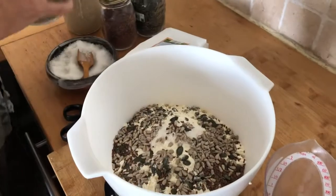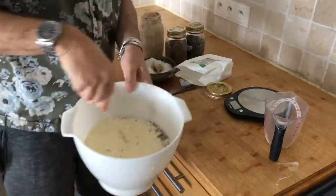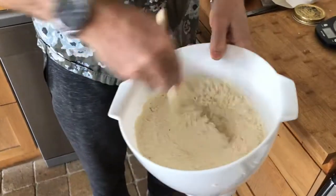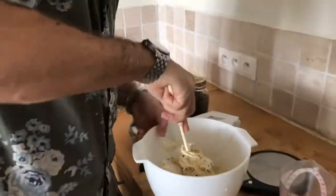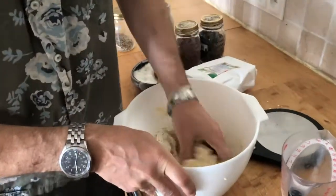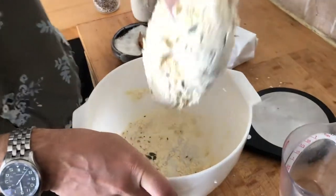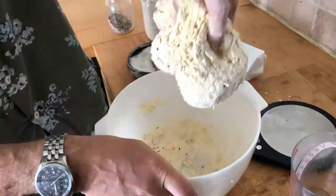Look in the bowl and scatter in that many seeds. Just take that and mix it all around, making a nice very mushy dough. Look, it pulls apart really easily.